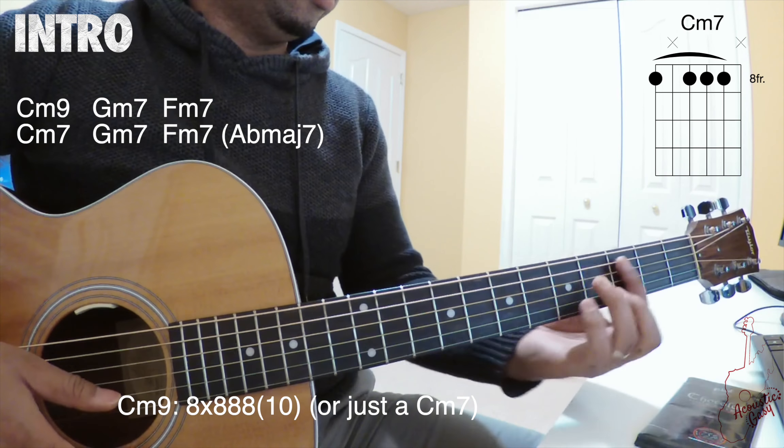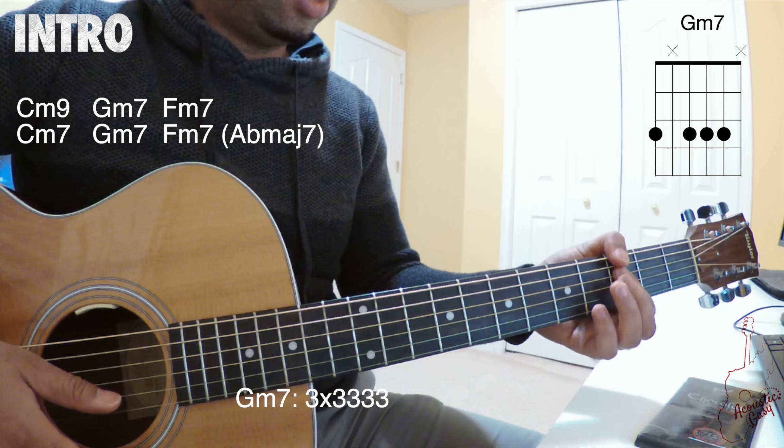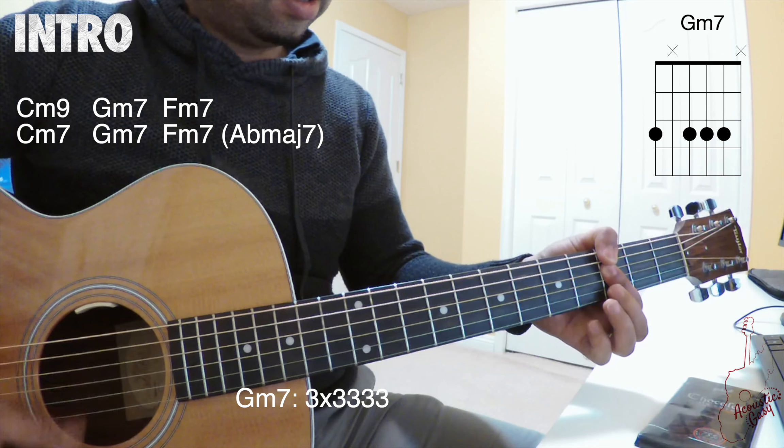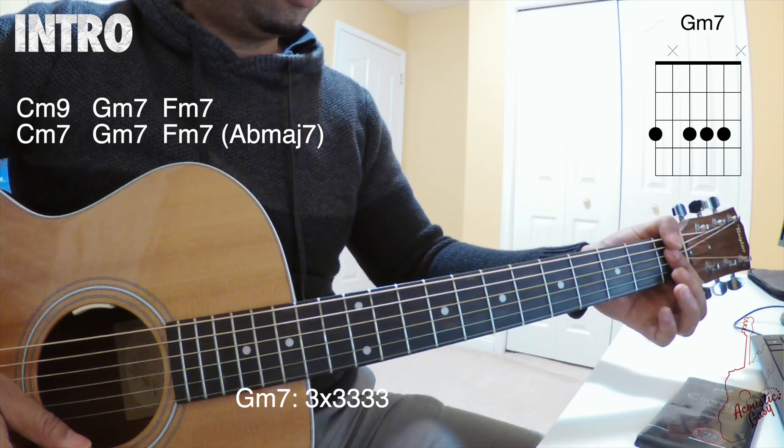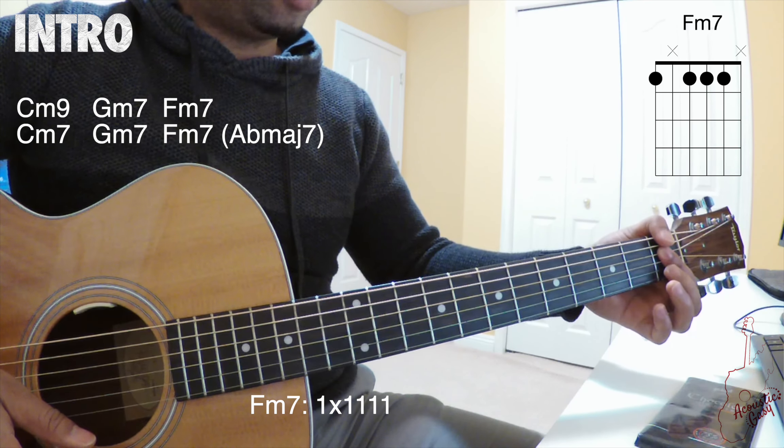The next chord is a G minor 7 on the 3rd fret. And then you move up two frets and play an F minor 7.